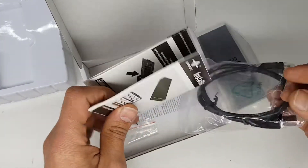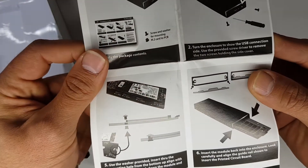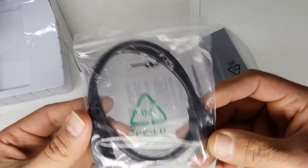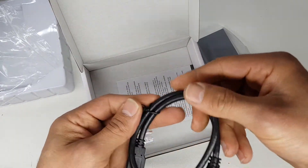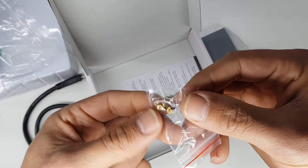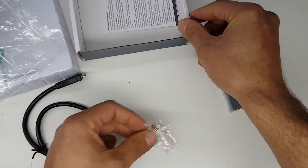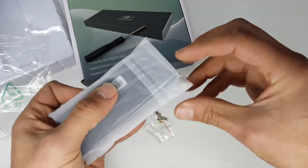The rest of the box is just filled with a little booklet that shows you how to put the drive into the enclosure and how different lengths of drives can be installed. This is the USB 3 cable that comes with it — looks like it's just a short cable, about 30 centimeters. You also get these little adapters to be able to screw the NVMe into the box.